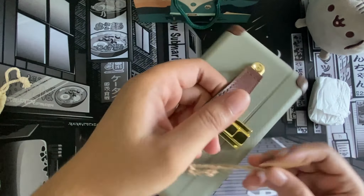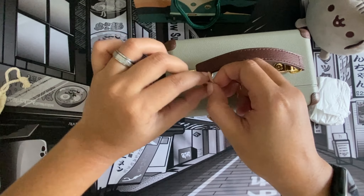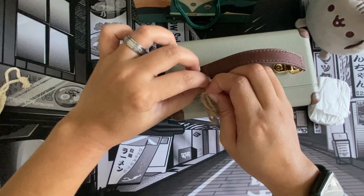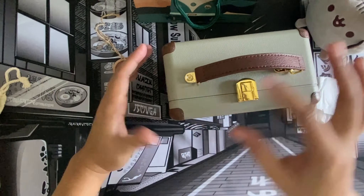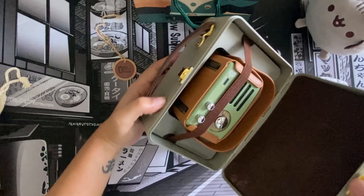It has a tag that says 'On the Road.' Beautiful, huh? I might be saving this tag to put in my journal, just for memory keeping — to remember that I got this radio slash speaker today. So cute!